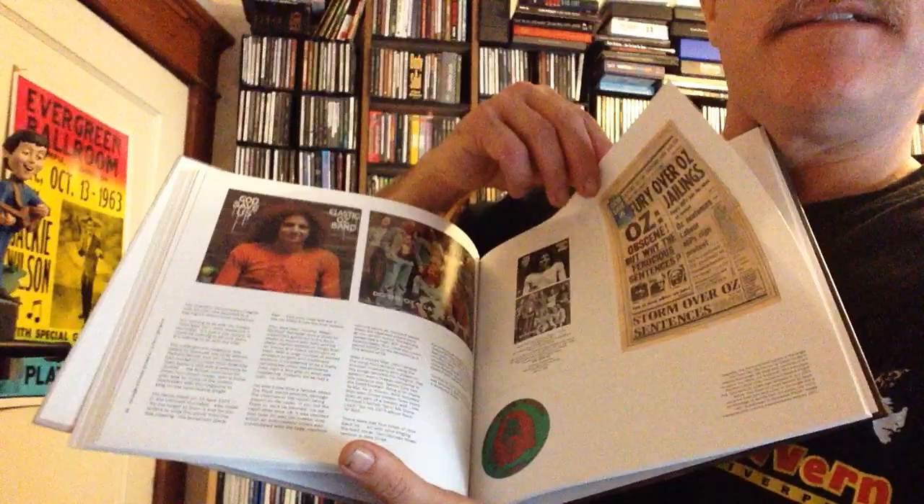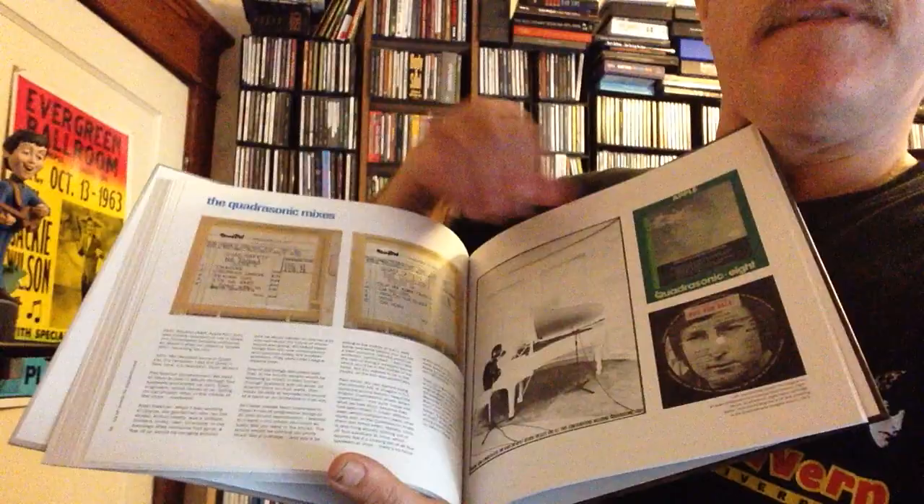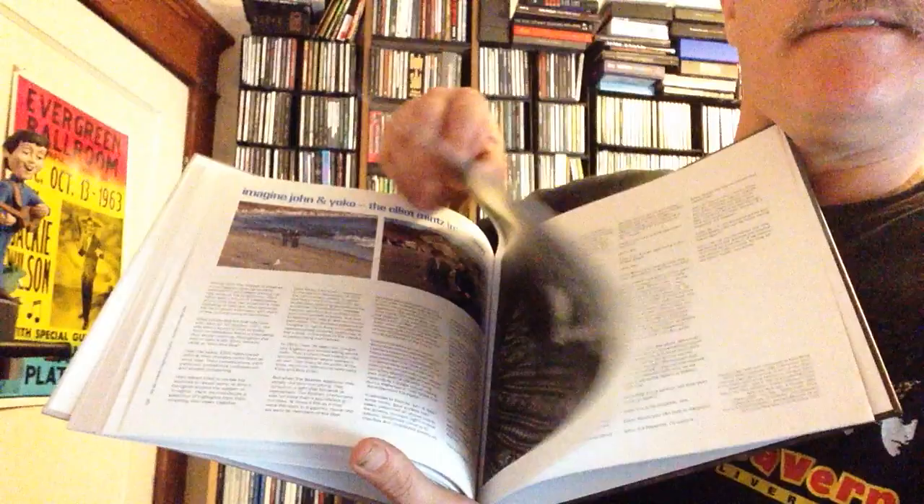Yeah, looks like some nice essays. Reproductions of some of the singles. You get your reel-to-reel tapes there. Nice to see they got lots in the book here — reproductions of label sleeves. Okay, very nice. Yeah, so lots there. So that is the book.